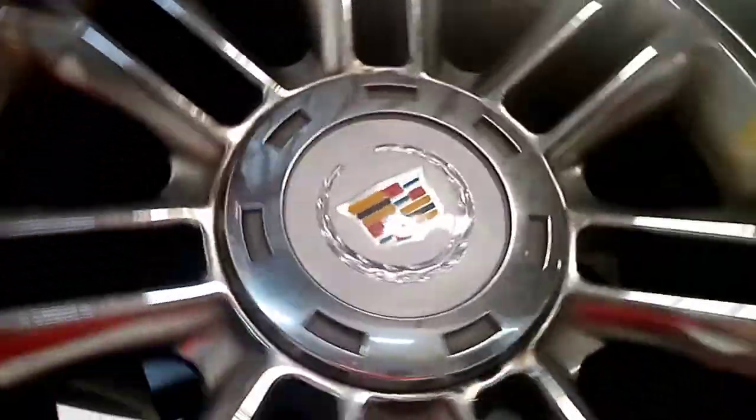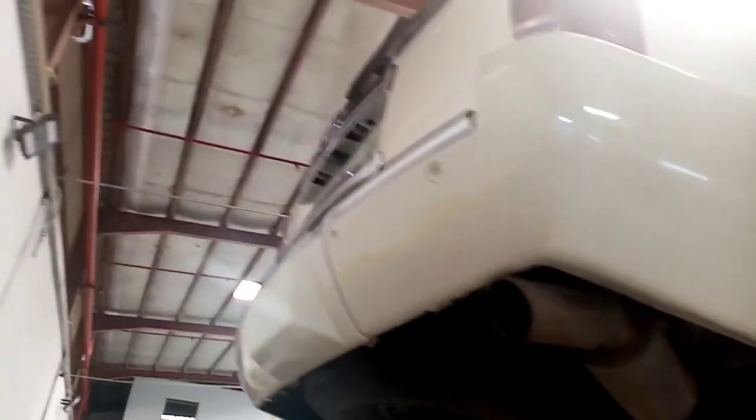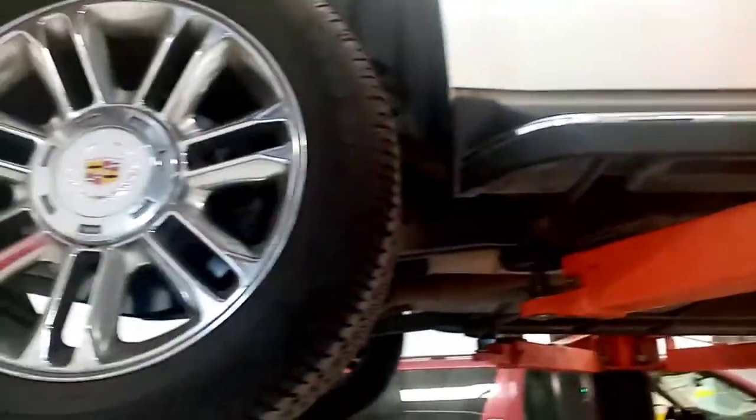Yan yung logo nya. Cadillac Scalid. Ang issue nito guys ay squeaky noise. Squeaky noise siya guys pagka sumampas sa humps. Squeaky noise siya.